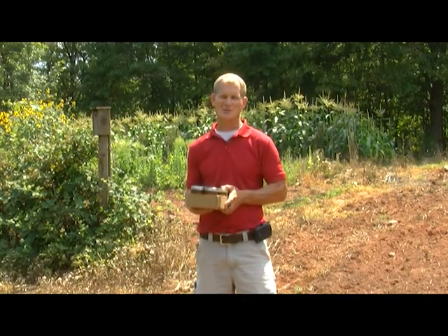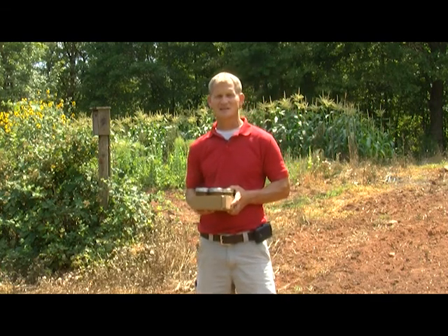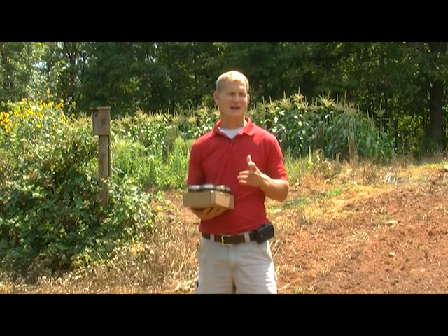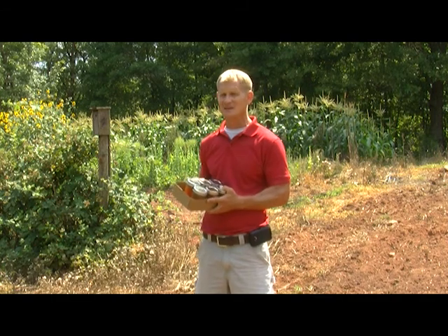Hey, I'm Jeff Cook with University of Georgia Cooperative Extension in Taylor and Peach County, and this is Backyard Basics. Well, it's the middle of June, and for this month's episode, because it's so hot, I thought we'd better do something inside, so we're going to focus on canning jams and jellies.